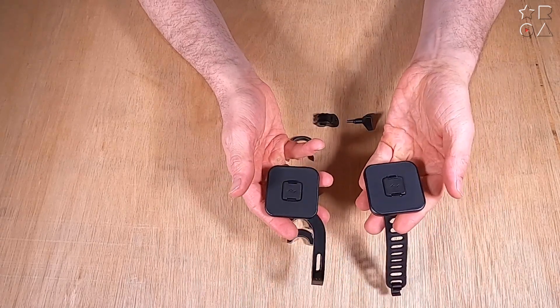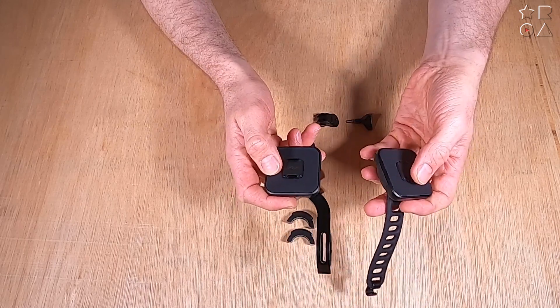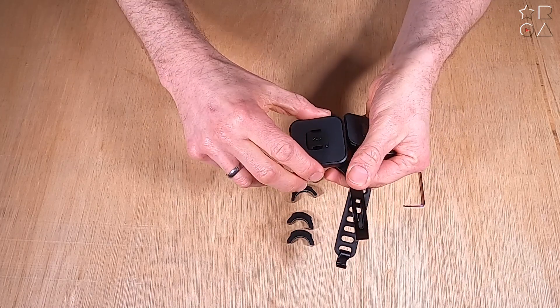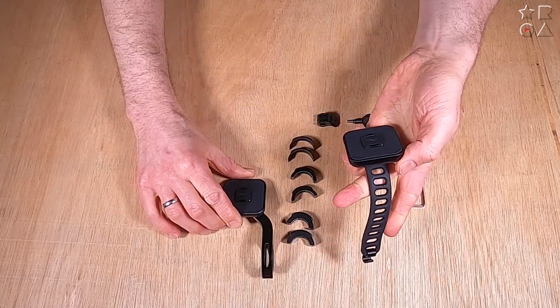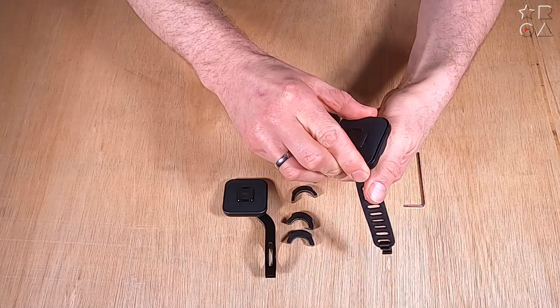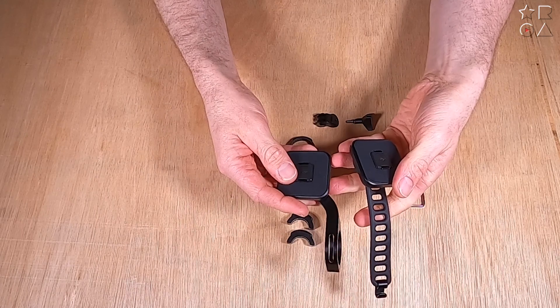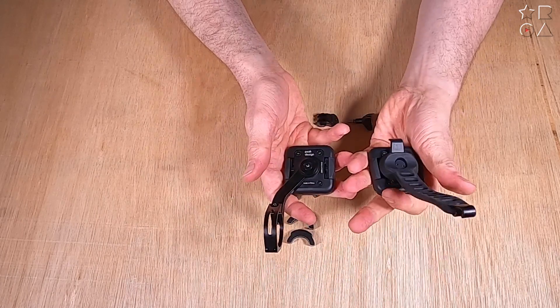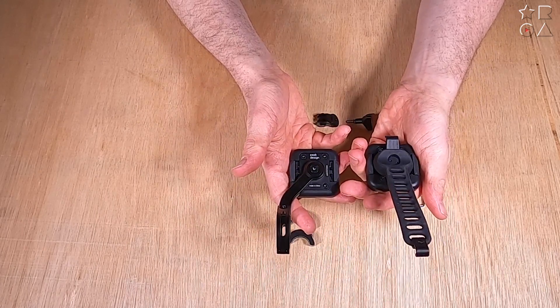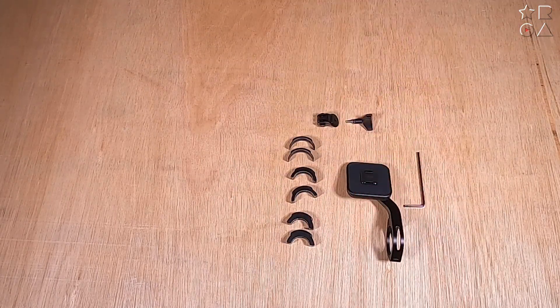Here is the other bike mount we looked at — the flexible and detachable one. You can see the difference with the strap versus the mounting mechanism, which makes all the difference. The top part is exactly the same, apart from the fact that with the flexible bike mount you can turn it around as you see fit, whereas the Outfront bike mount is locked in position. You can still change it, but you're going to need a tool for that.